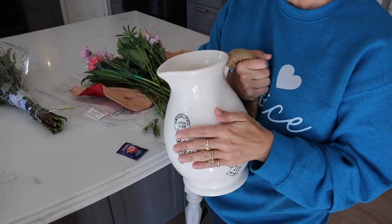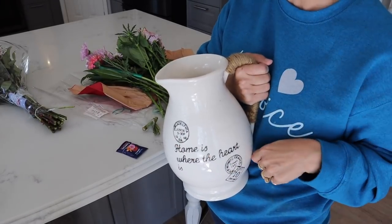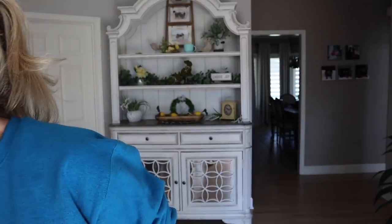Next up, we're going to add water to this and then something else that might surprise you. I have my water added to my pitcher, and then next — you're like, Leslie, are you doing a little day drinking today? I want you to add a couple drops of vodka and one teaspoon of sugar to your water. This is going to help your flowers from wilting for a very long time.